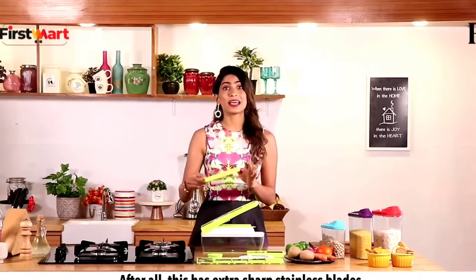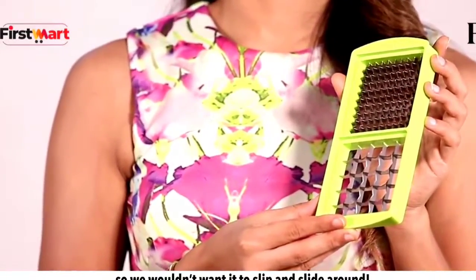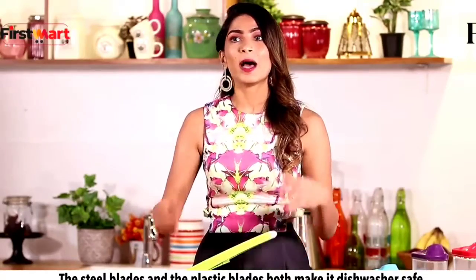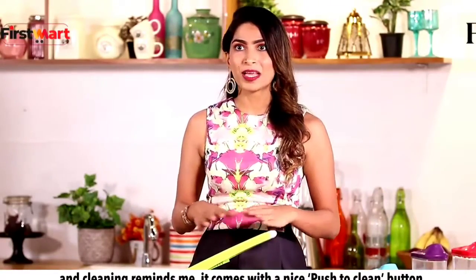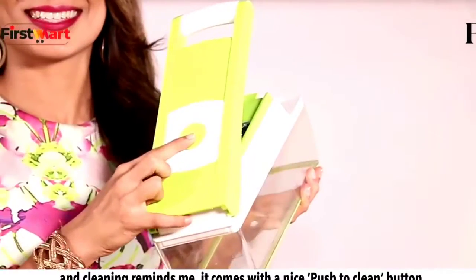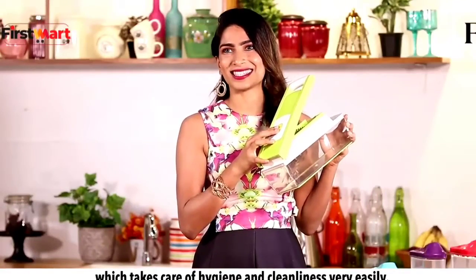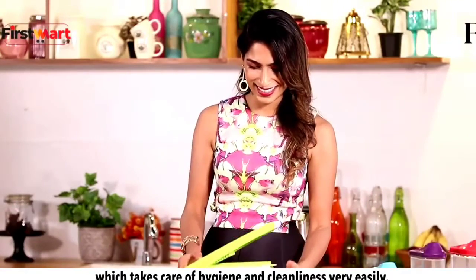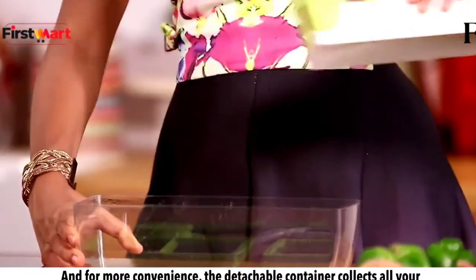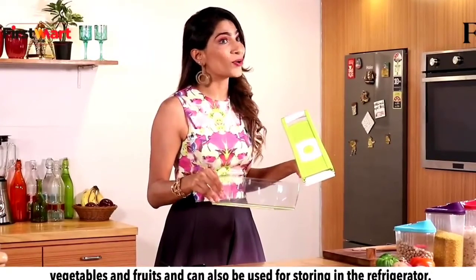After all, there are extra sharp stainless blades so we wouldn't want it to slip and slide around. The steel blades and the plastic blades are both dishwasher safe, and cleaning it comes with a nice push-to-clean button which takes care of the hygiene and cleanliness. For more convenience, the detachable container collects all your vegetables and fruits and can also be used for storing in the refrigerator.